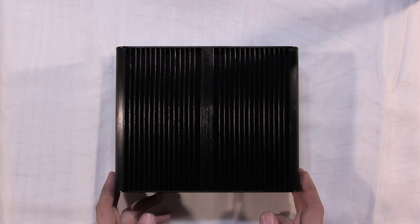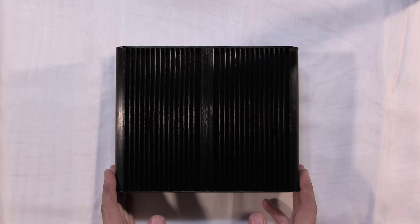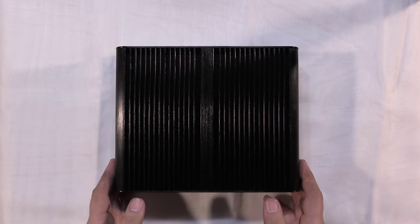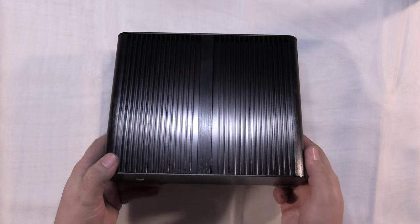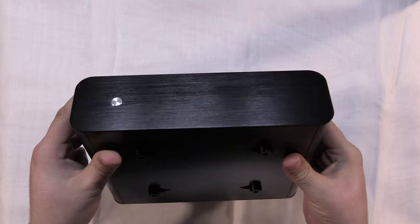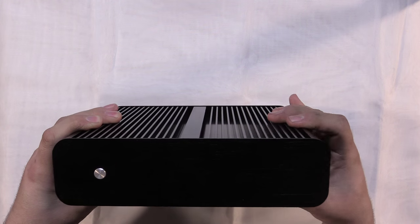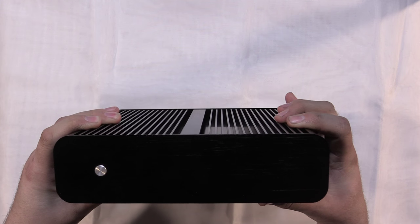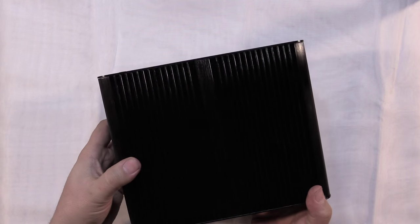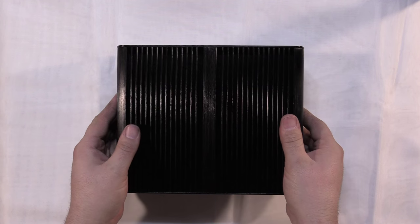I know there are probably a lot of tutorials out there, but this is just maybe another perspective, another option you can look at. This is going to be a unique build because I'm using the Akasa Euler case - a fanless silent PC case. It's a really small case where the case itself acts as the heat sink for the processor. It's a fanless design and it's going to be totally silent when we're done.